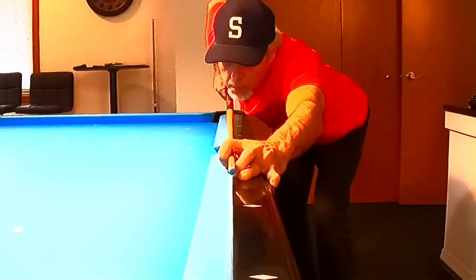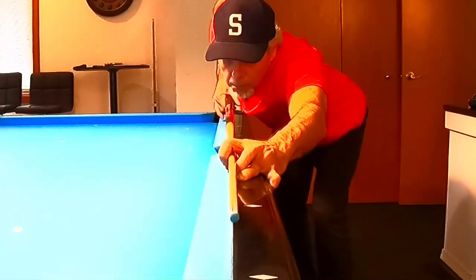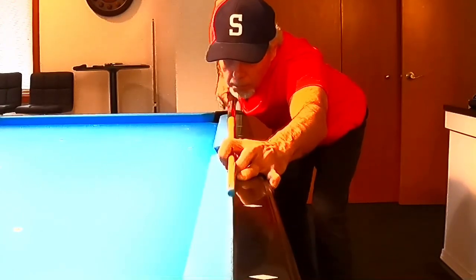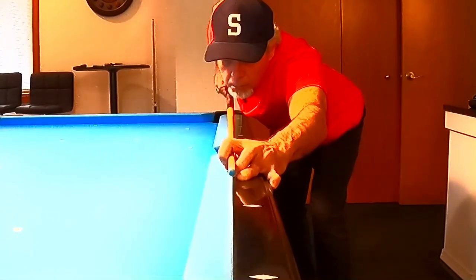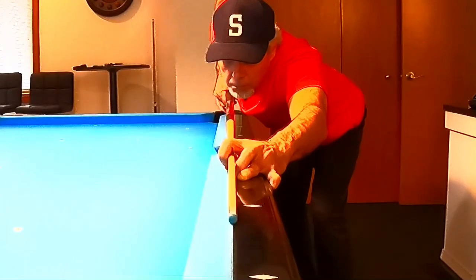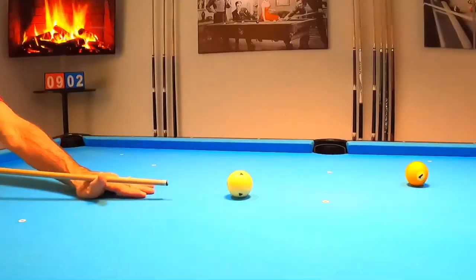Another thing I do is get over the edge of the table where the felt meets the wood on the rail, and use that line to make sure I'm stroking straight. Believe it or not, what makes this straightness happen is the grip pressure. If you start to grip the cue too firmly, you will not be able to follow that nice straight line.